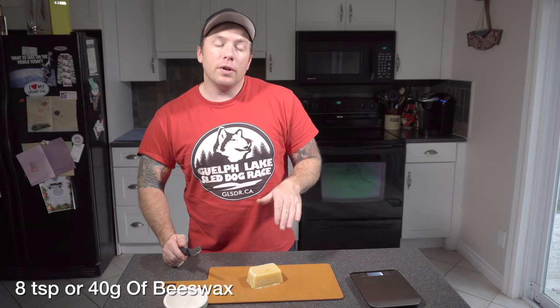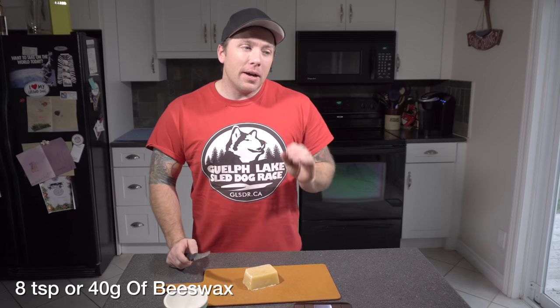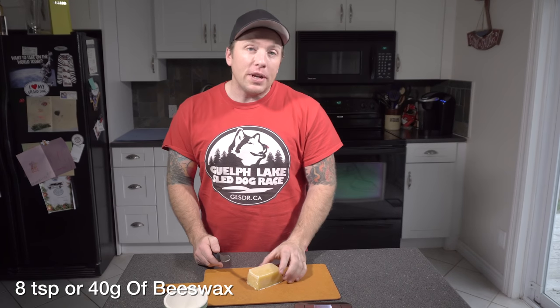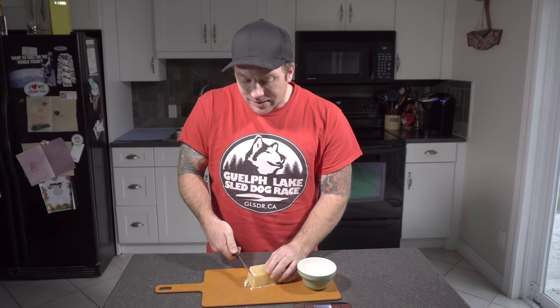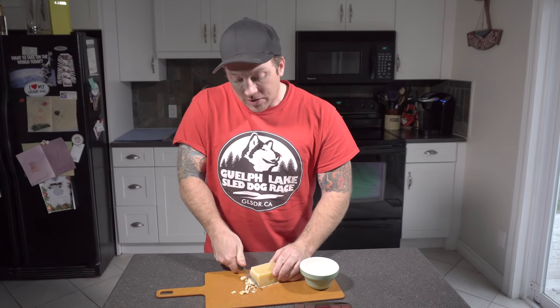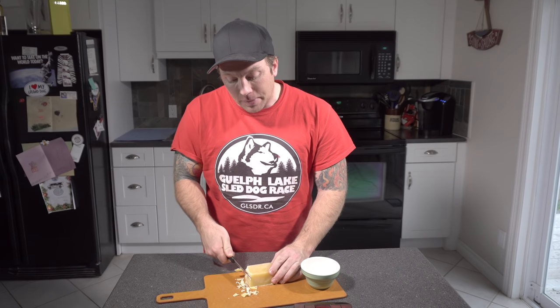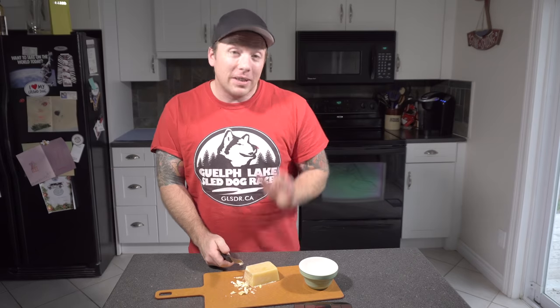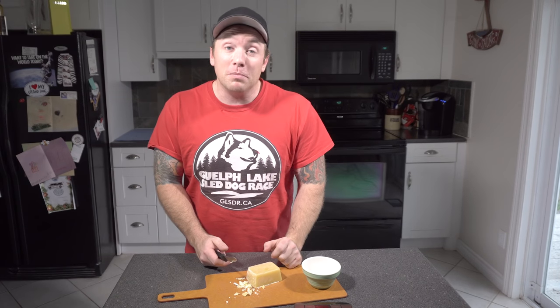Last but certainly not least is our beeswax. We're going to be using eight teaspoons of beeswax, and for those using a scale, a teaspoon is about 5 grams, so we need 40 grams. It flakes off really nicely — it does make it a slightly longer process, but if you use a sharp knife and flake it off a little bit at a time, you can get through it pretty quickly. Beeswax smells amazing and makes the entire kitchen smell great, so that's the benefit of working through the eight teaspoons.